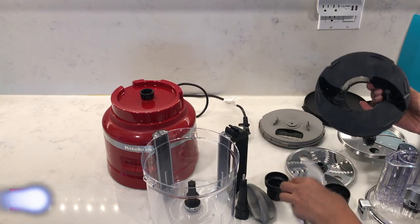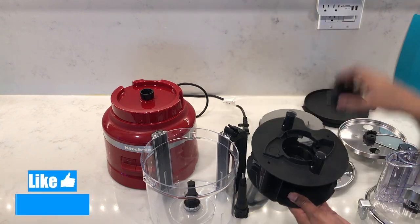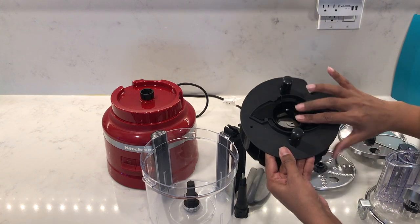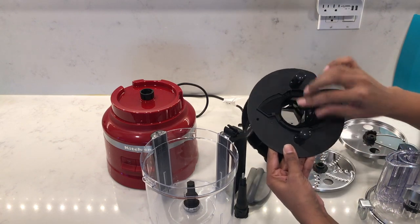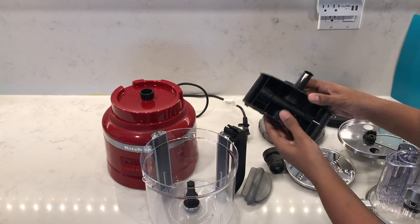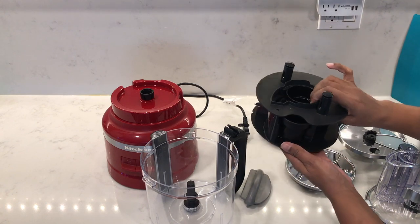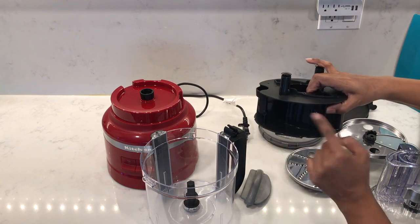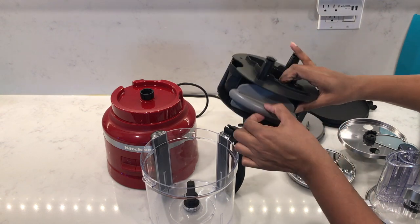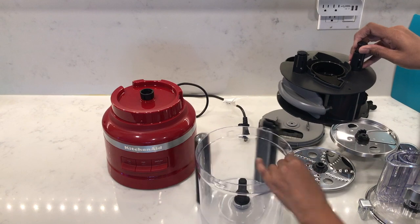To store all the accessories in the storage caddy, start with the multi-purpose blade — it goes into the bottom and attaches magnetically. On top goes the dough blade, which is clearly marked 'storage side up,' and you just latch it into the tiny clips. Next, attach the upper drive adapter laying it down sideways, then the lower drive adapter in the gap. The dicing cleaning tool lays in the area with two indents — slide it in until it clicks secure. Then pop the storage caddy into the work bowl.